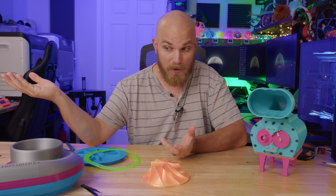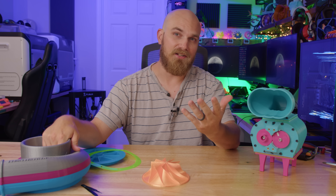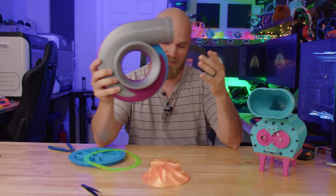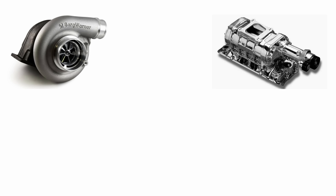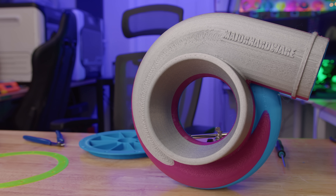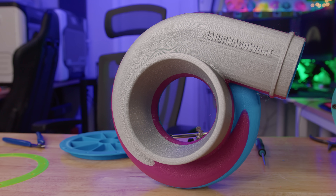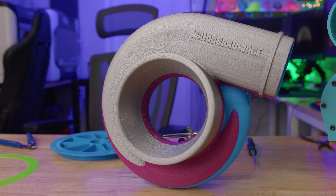The next viable step is to make a turbo. I don't have an exhaust on my PC, so the next best thing is a procharger, which is essentially what would happen if a turbo and a supercharger had a baby. It's basically a turbo that's run by a belt — or in our case, electric motors. That is the plan, and I designed this a while ago.